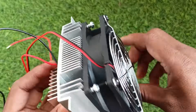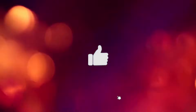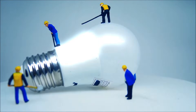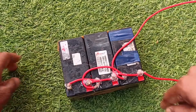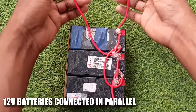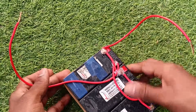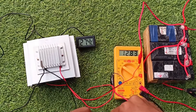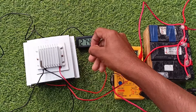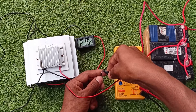Now it's ready to rock. Let's test it. If you are new here, please consider subscribing, and if you have any questions, ask me in the comments. Give this video a thumbs up if you find this useful. I am taking 3 twelve-volt batteries connected in parallel to increase the current so it lasts longer, as the Peltier can draw up to 6A of current. Everything is set up — thermometer to measure the temperature, multimeter to see the voltage drop, and stopwatch to measure the time. Red is the positive and black is the negative. Let's start.